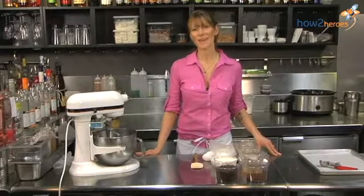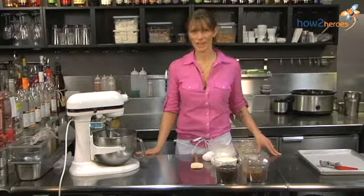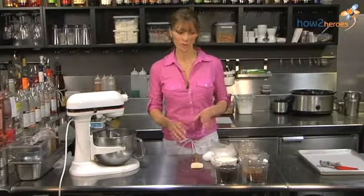Hi, I'm Alina Eisenhower, and today we're going to be making a double chocolate cookie. The first thing we're going to do, like any other cookie, we're going to start with the creaming method.